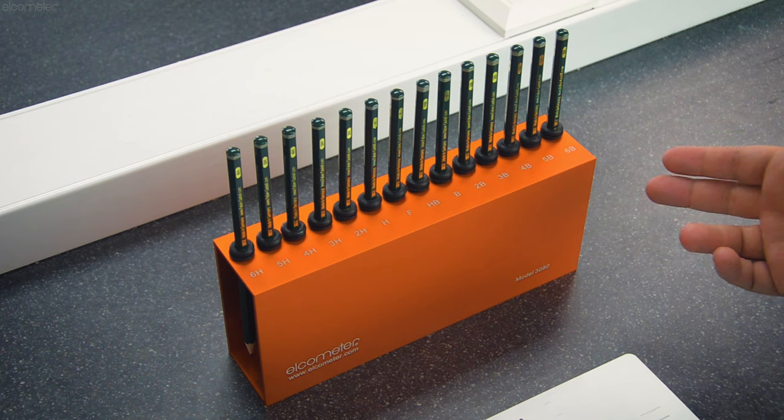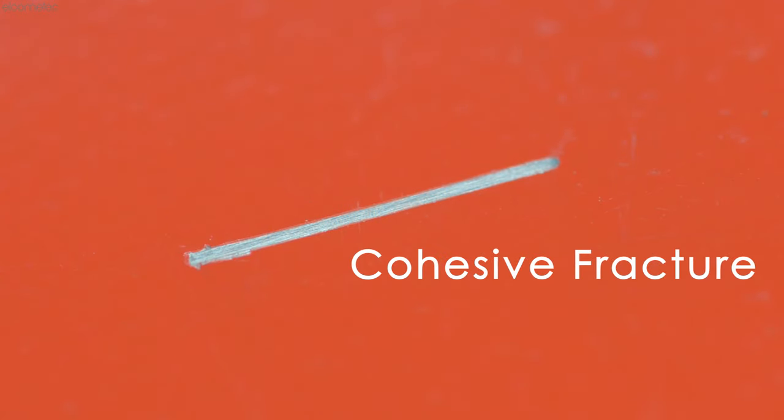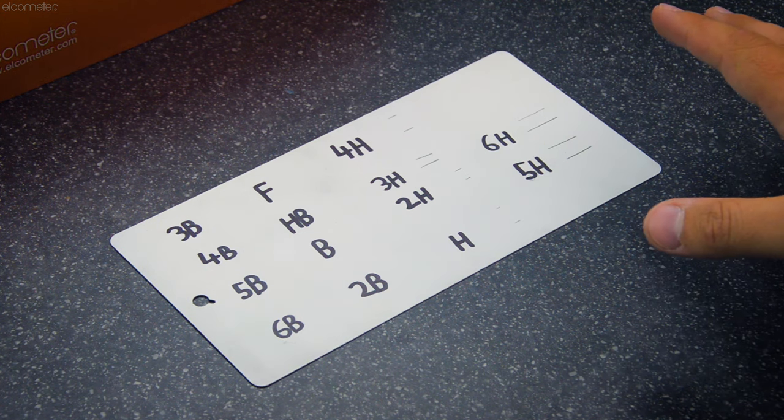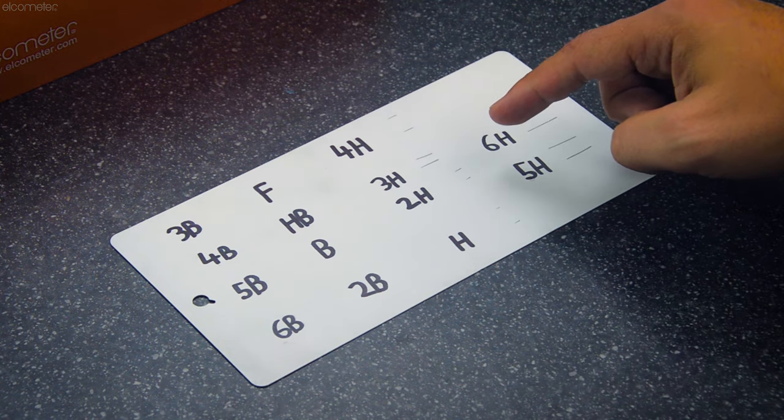Alternatively, other standards such as ISO 15184 don't specify which pencil you need to start testing with, although many in the industry tend to start with the softest pencil and continue up the scale until you find the pencil that leaves a mark of over three millimeters long out of the six millimeter test push. That mark can be defined as either one or a combination of two defects: a permanent indentation or scratch that does not cut through the coating, known as plastic deformation, or a visible tear or rupture in the surface of the film, known as a cohesive fracture. Starting at the softest pencil and working up, the softest pencil to leave a mark of over three millimeters is 2H, with the majority being a cohesive fracture and some plastic deformation on the edges.